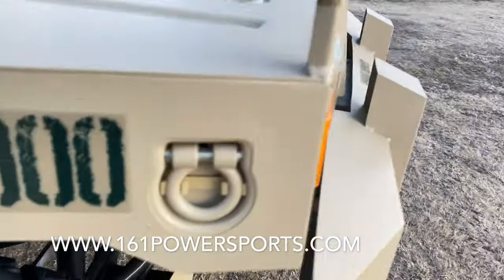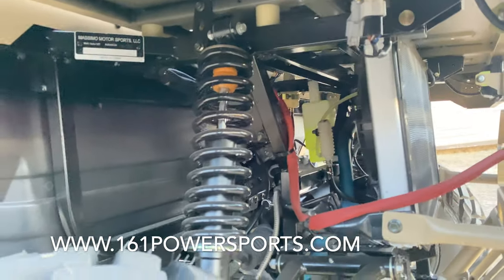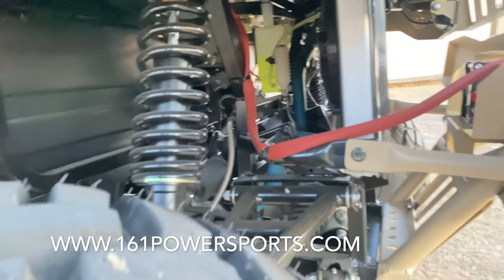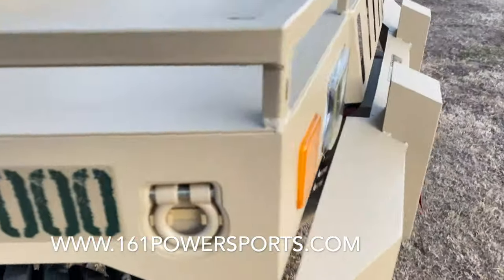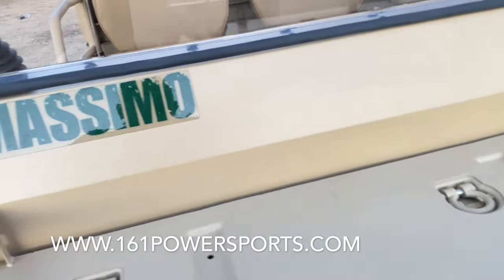It's a water-cooled engine, so you can see it has a big radiator in the front. Nice A-arms right there, good suspension. That's the front differential right there as you can see. It's an all-metal body, so that's really good about this thing — all metal, no plastic involved.